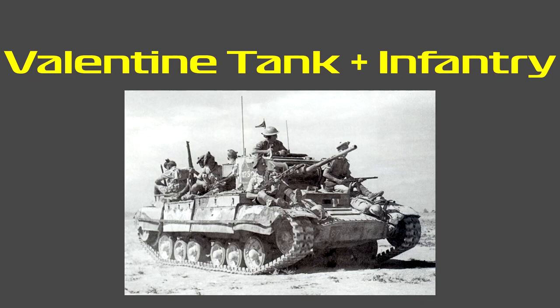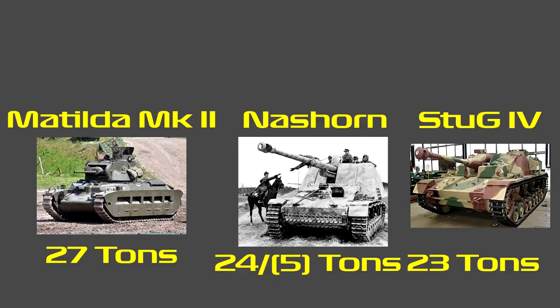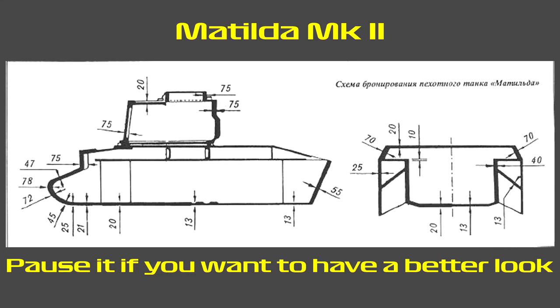The Matilda 2 remained in service until 1945 and even served in the 1949 Arab-Israeli War. The Matilda 2 weighed about 27 tons, which is about as heavy as the German Nashorn tank at 25 tons, and the StuG III and StuG IV which both weighed around 23 tons. For a tank of its time it was very heavily armoured, making it a very good infantry support tank. Its front glacis was 78 millimeters thick, the nose plates top and bottom were thinner but angled, and the sides and hull were 65 to 70 millimeters thick, with the rear armour protecting the engine at about 55 millimeters thick.